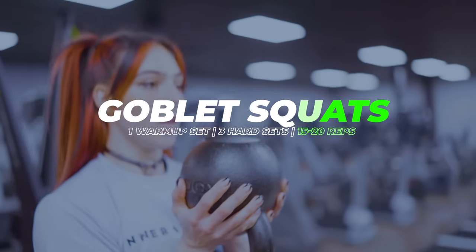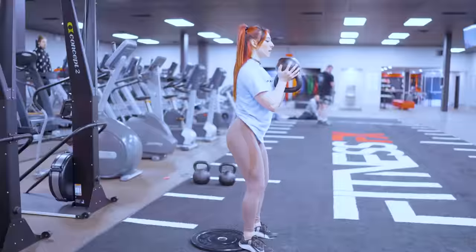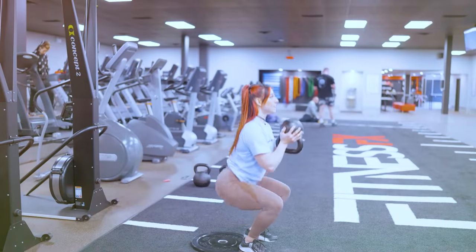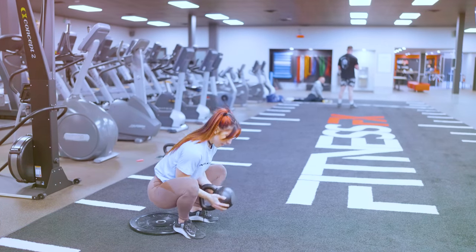For the first exercise, I'm going to do goblet squats. I'm going to be doing three hard sets, starting with one warm-up set. I'm going to be focusing on a strict tempo with a one-second negative and a one-second positive without a pause at the top or the bottom. I'll show you what I mean when I get started. I'm going to allow myself two to four minutes rest in between to catch my breath so I can put out just as much intensity for my next set.